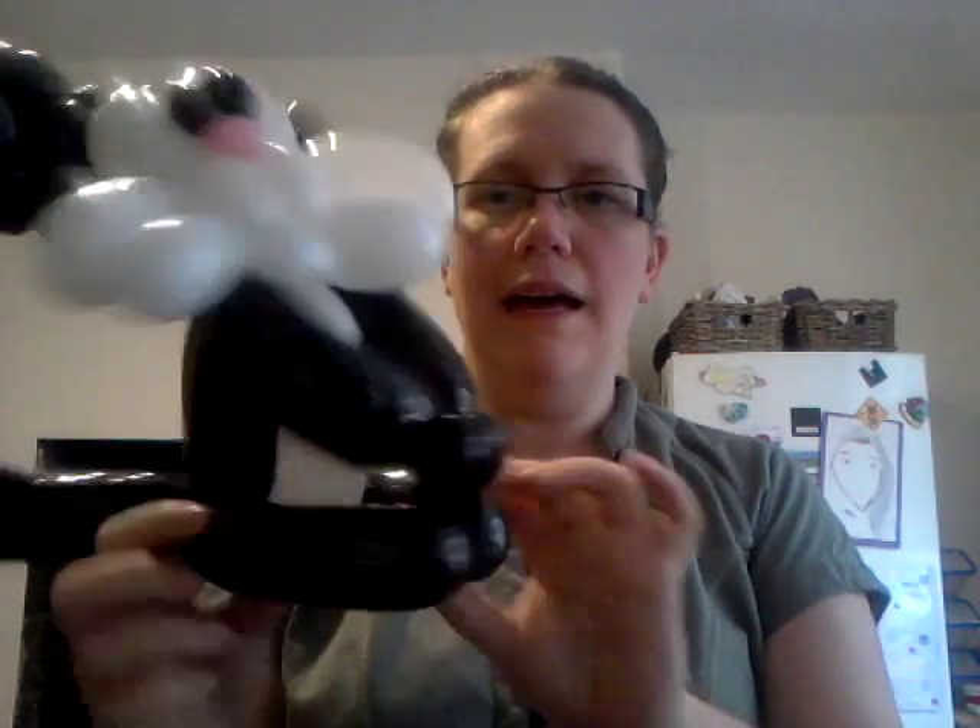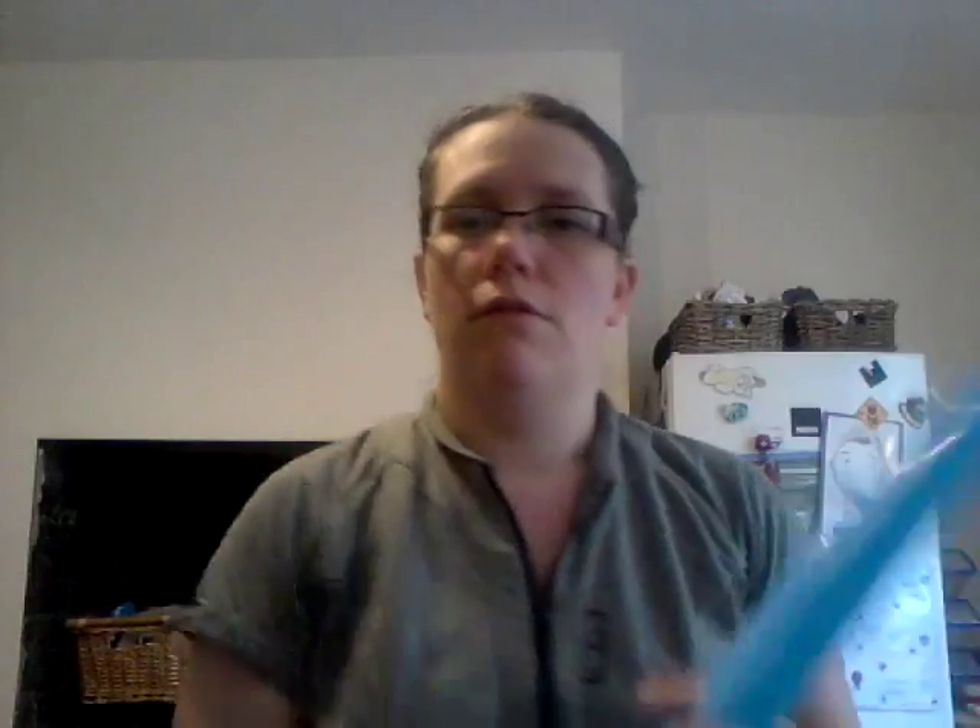Eventually I came up with this little cutie. This is Jessica the cat, not to be confused with Jessica the rabbit. This is Jessica and she is made using three 260s.